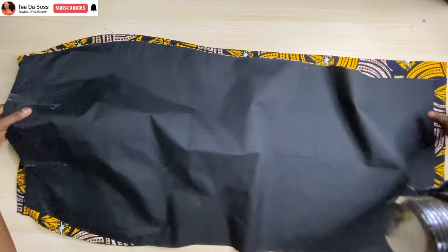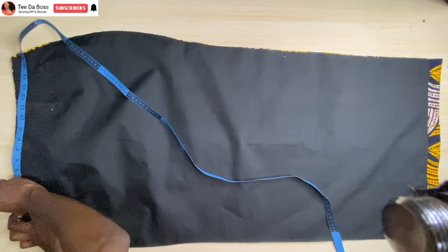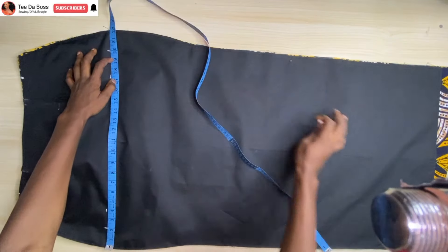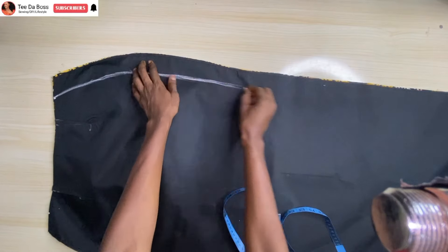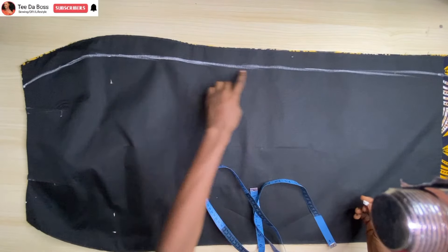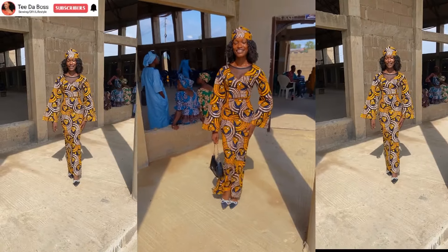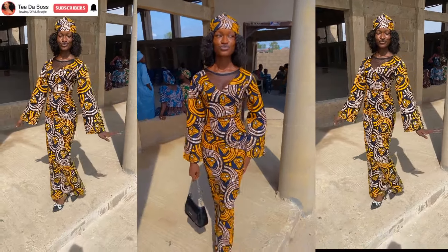After inserting all the darts in the back pieces, turn to the right side and place the front onto it. Mark off your allowances based on your measurements, connect together, and sew to the hem — the bottom part of the skirt. Do the same on the other side. After finishing, this is what it looks like — so cute and so beautiful.